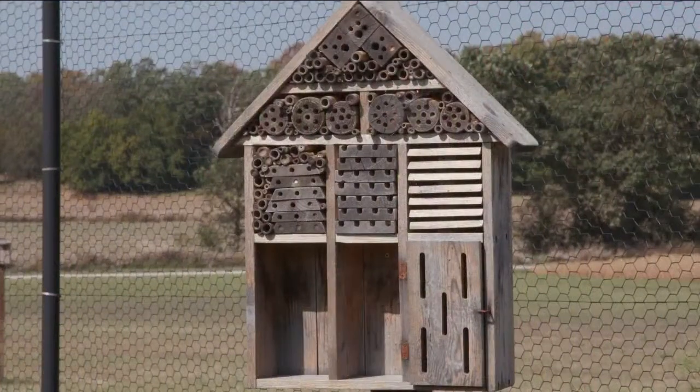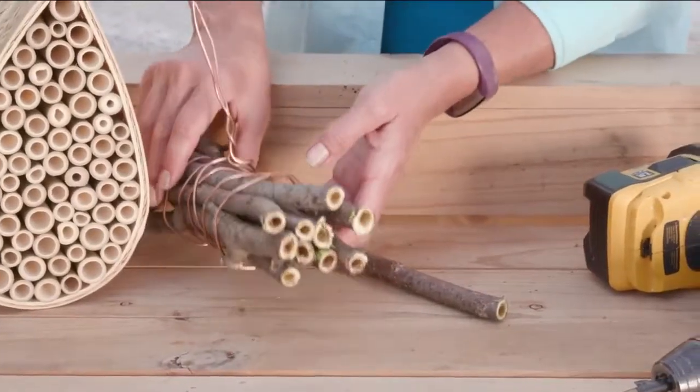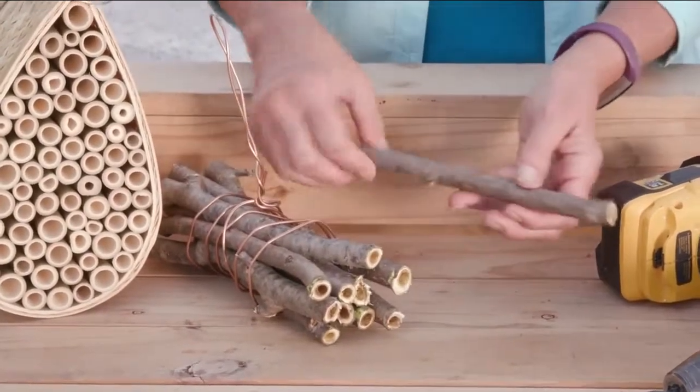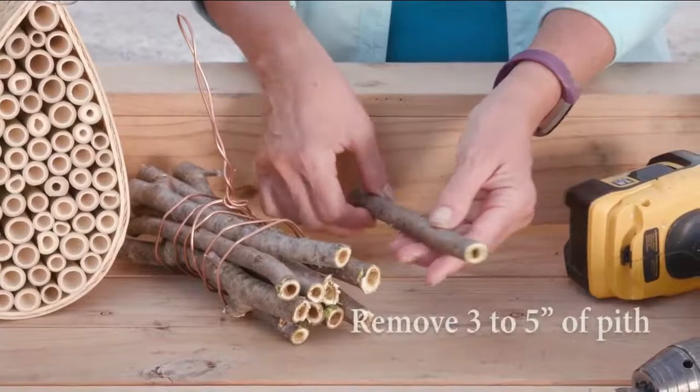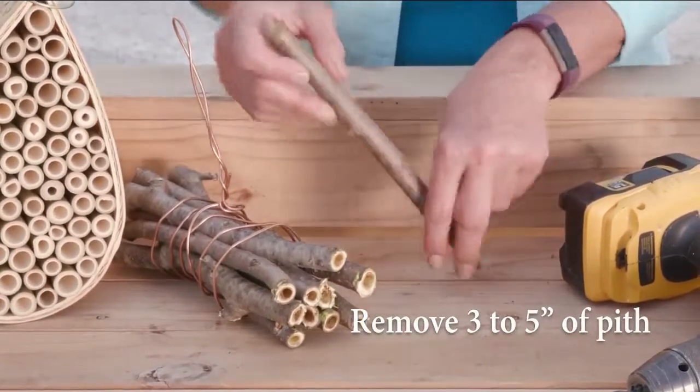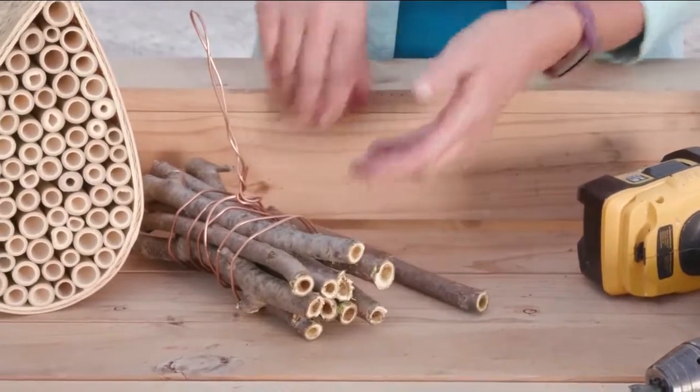Attract even more with commercial or homemade bee houses. The easiest method uses a bundle of hollow sticks such as bamboo, reeds, or sumac. I cut the sumac stems into short segments, remove three to five inches of pith, and left one end solid. Bind together or place in a container for added protection.